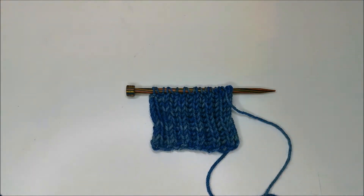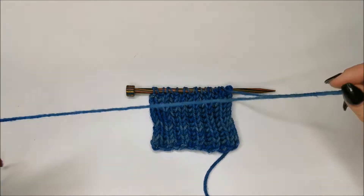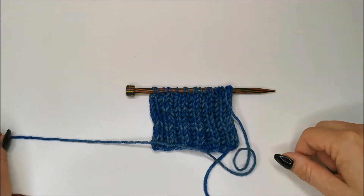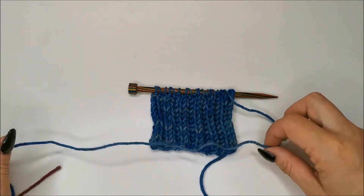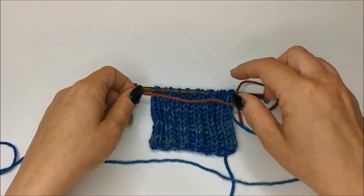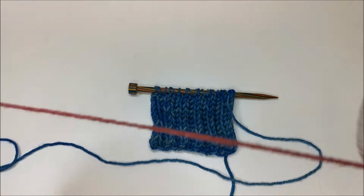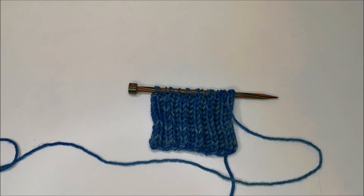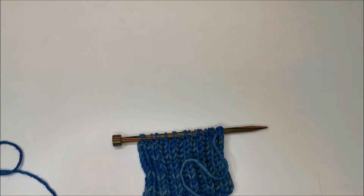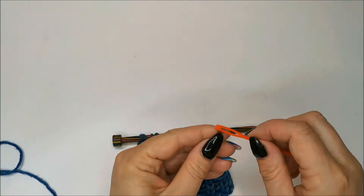Here is my piece of knitting, just a little swatch of brioche. To work the Elizabeth Zimmerman sewn bind off, you cut your end off. I'm going to do it in a contrast colour just so you can see it. You need to cut a piece three to four times longer than your row to be cast off. I'll cut a piece in the contrast colour, snip this one off, and thread a needle.